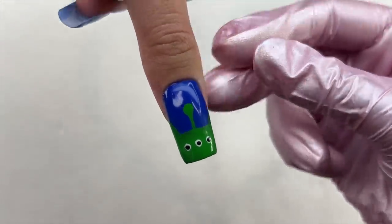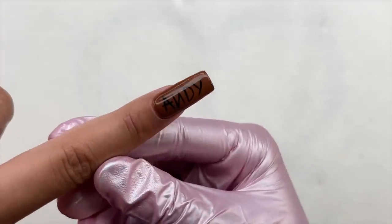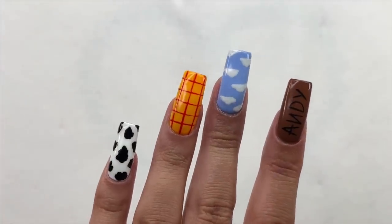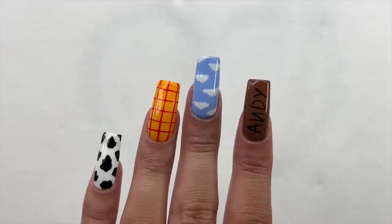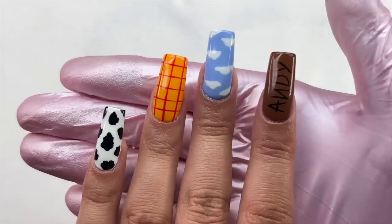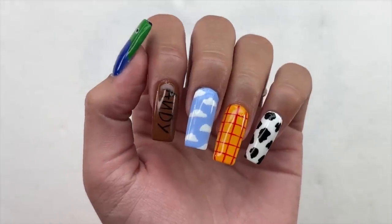I applied my glossy top coat and cured that for 30 seconds. I then took my cuticle oil, applied it to my cuticles to nourish them, and here is the finished look of the nails. I did my thumbnail off camera and actually filmed an Instagram reel — if you want to check out the short little nail tutorial of that nail, you can follow me over on Instagram.